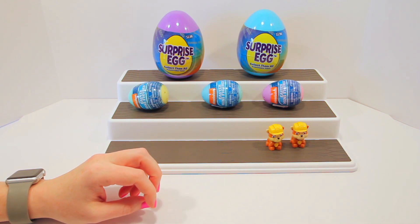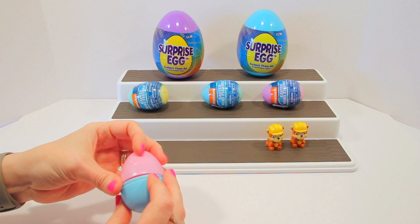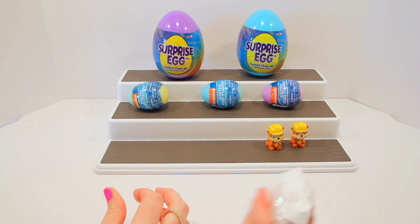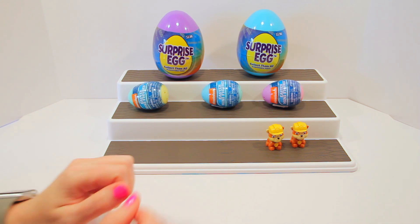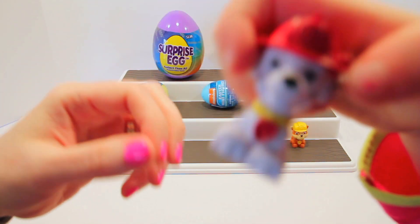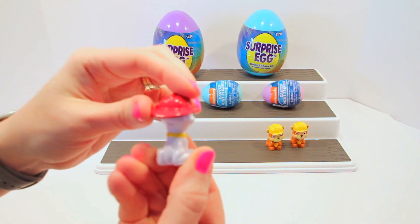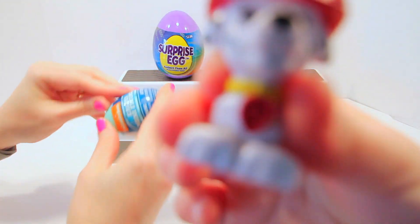Let's open the blue and pink one. Who do you want? I want Chase. I think it's going to be Marshall. Someone red — someone new — it's Marshall! Very cute, give it a closer look!